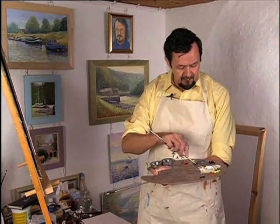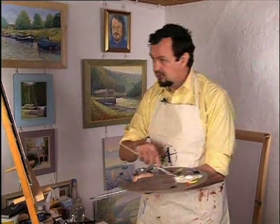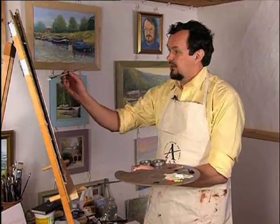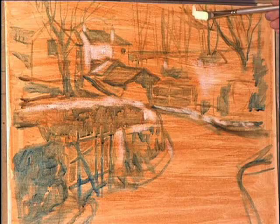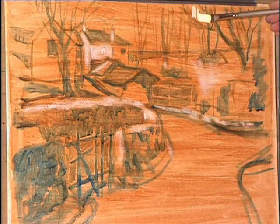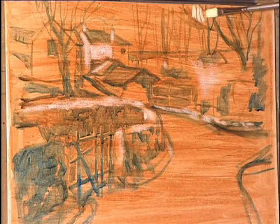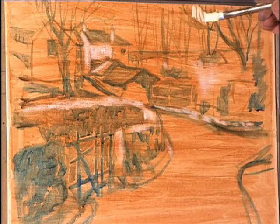We're going to be blocking in areas of sky in a slightly different way, leaving gaps to show the trees. I've already produced a sketch on my canvas in grey. I've already painted this in and I'm working on a coloured ground which is basically a burnt sienna — just rubbed over the canvas with a piece of lint-free cloth — and I'm painting the holes, if you like, around the trees.